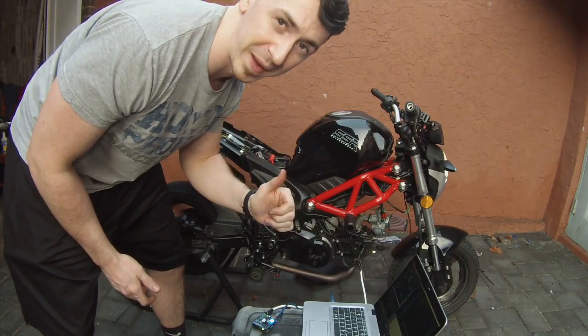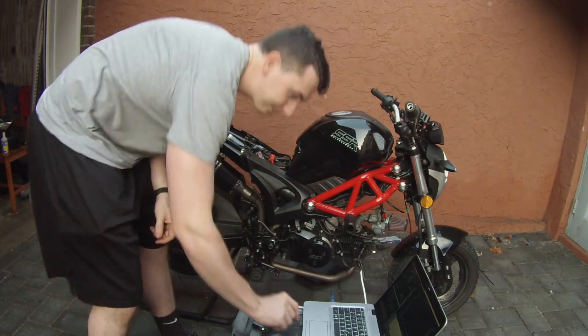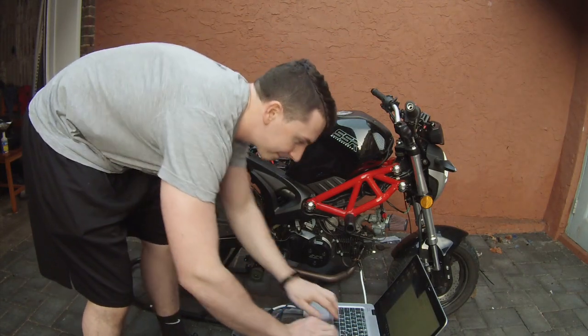We have it in fourth gear and we're getting ready to do our very first power run.